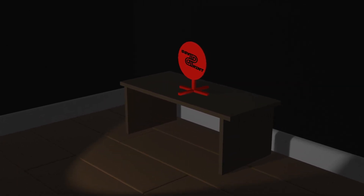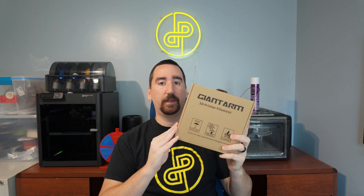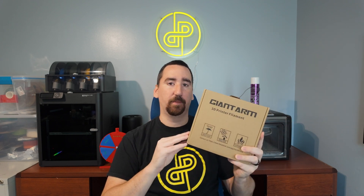Welcome to Print or Pass, the review show where we take a look at 3D printer filaments and accessories and run them through a series of tests to determine whether you should print or pass on it. Today we're taking a look at Giant Arm PETG, which you can find on Amazon for $23, currently on sale for $17. I have a roll of pink here — if you want to check it out yourself, I'll put an affiliate link down in the description below.